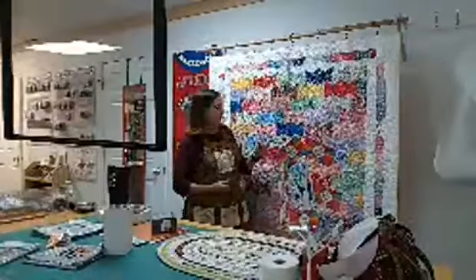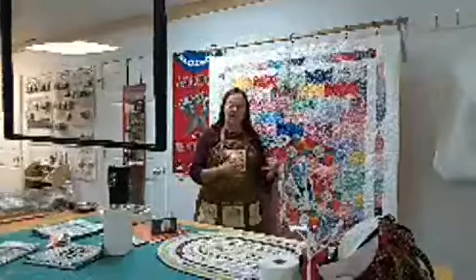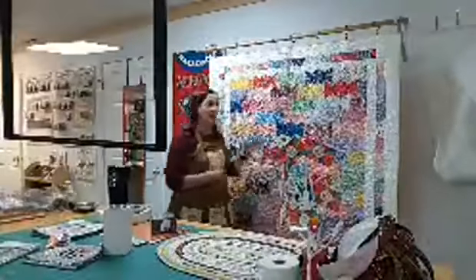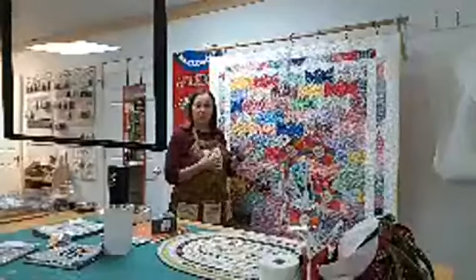We will also be doing some ironing techniques and color placement. I've got a little method I use for color placement that I can't wait to show you all.